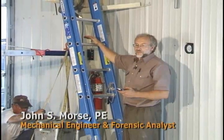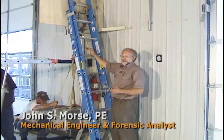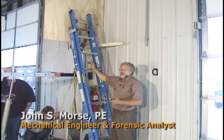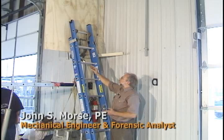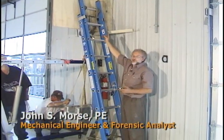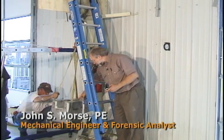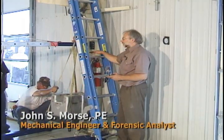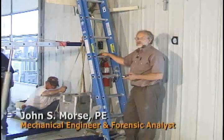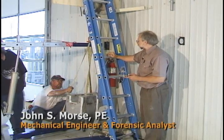The test we're about to perform here is the column and hardware test. We have a 16-foot Werner Type 1 ladder extended to one rung above the minimum length, and the load is placed on the topmost rung — the first fly rung above the overlap section. We have a load of 1,000 pounds, which consists of two 500-pound weights. The ladder has to stand that load for a period of one minute in order to pass the test. The ladder is set up at 75 degrees, and I think we're about ready to apply the load.